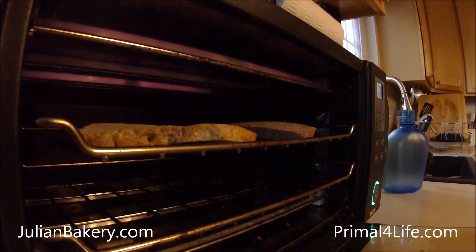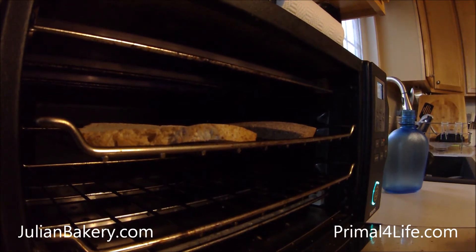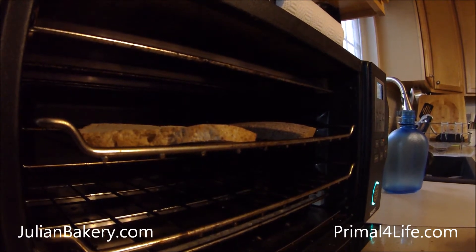We're going to try to make an egg and cheese sandwich — nothing too crazy. Maybe I'll incorporate a little twist into it. But I think the double flavors here are going to be a little twist, as it is.